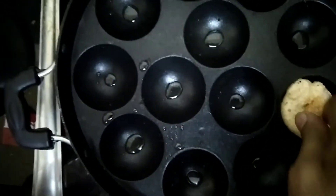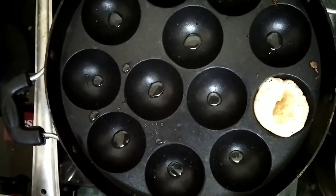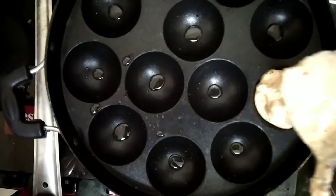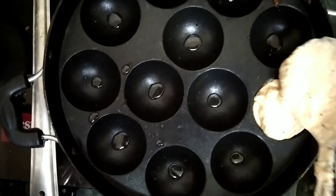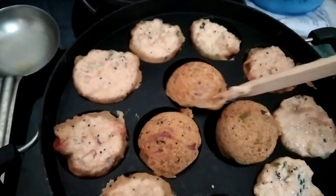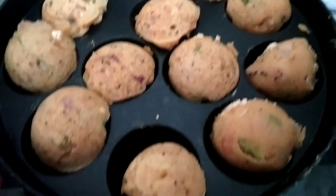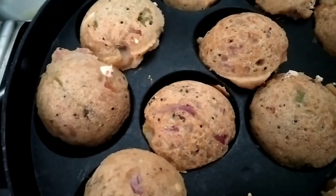We are going to add a little bit of sauce. We used to make a little bit of sauce, so we are going to add a little bit of sauce. This is also a product of sauce, so we will add a little bit of sauce.